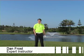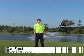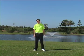Hi, I'm Dan Frost. Welcome to sunny Morocco. We're here at the beautiful Golf de Soleil Resort, a great place to come and do some winter training.